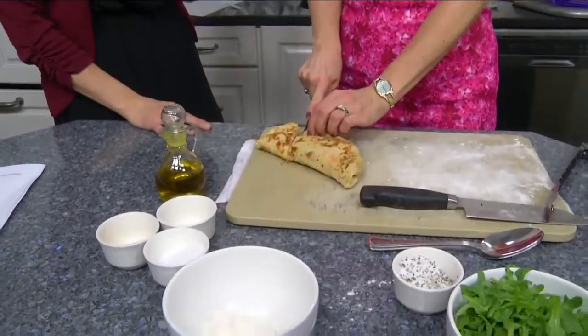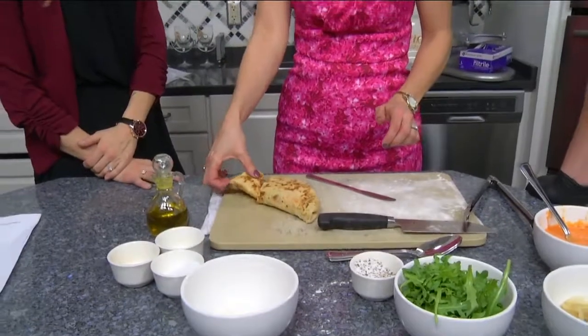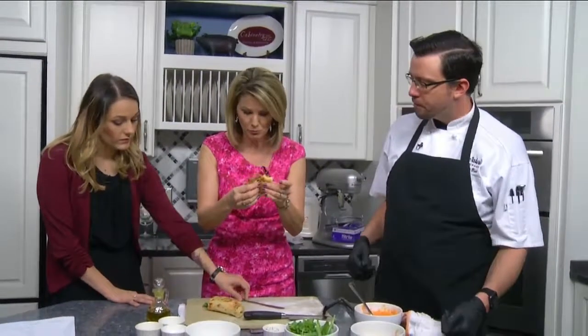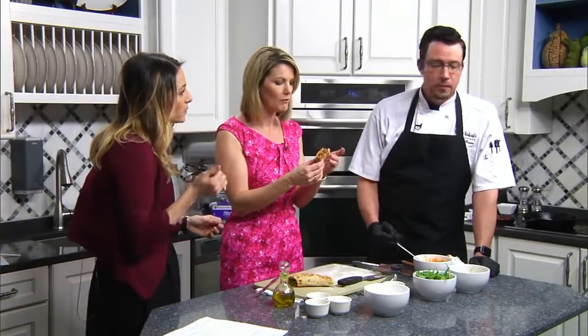So we saw the burger, but what else is on the menu? We have several salads — a black and blue ribeye salad. We have a seafood cob with butter poached lobster, jumbo lump crab, on a traditional cob with bacon, avocado, and boiled egg. And then we have a crab cake BLT, a fried green tomato BLT, and we're also offering several chicken features including a fried chicken salad.